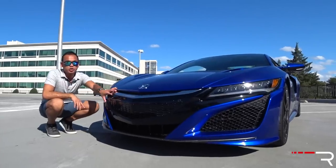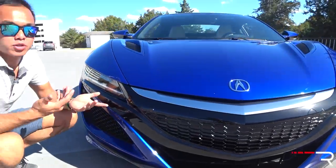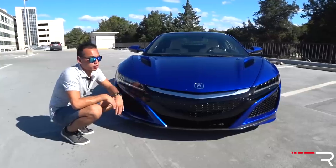This is the old shield beak grille on the previous-generation models. It's probably the most controversial element of the new NSX. I don't think it looks bad — I think you're either going to love it or hate it. It'll be really interesting to see what this car looks like when Acura refreshes it and puts their new diamond pentagon grille.